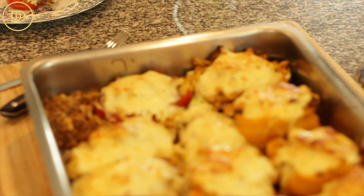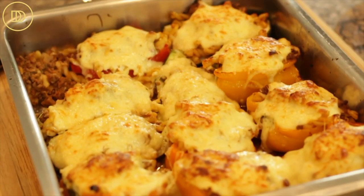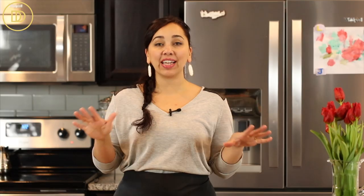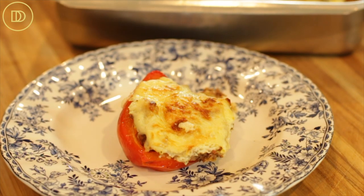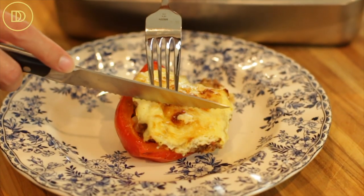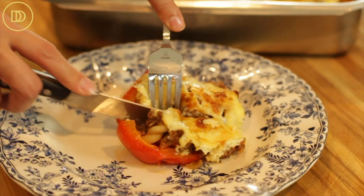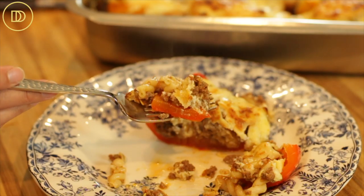The stuffed peppers are ready. They baked in the oven for 30 minutes and then I turned on the broiler element for two to three minutes until they got nice and golden on top — be sure to keep an eye on them. Let them sit at room temperature for about 10 minutes before you serve them. That would be a perfect time to make a nice salad. These make a perfect weeknight meal — they're healthy, they're delicious, and they keep well in the refrigerator so you can take them to work or send them in the kids' lunch boxes.